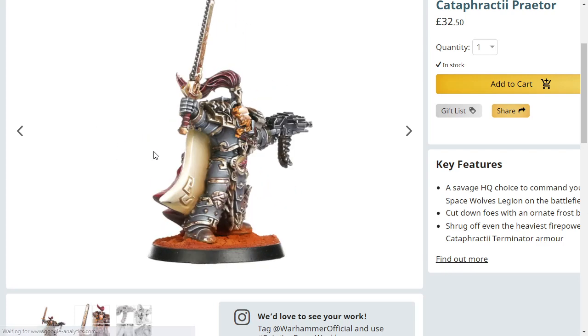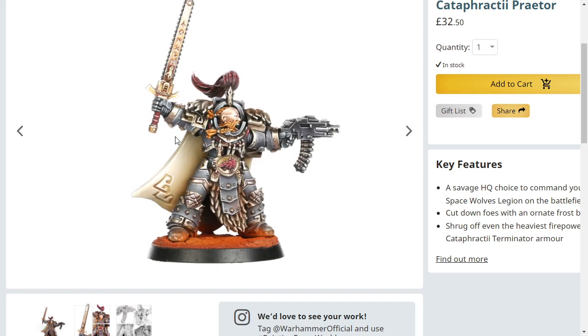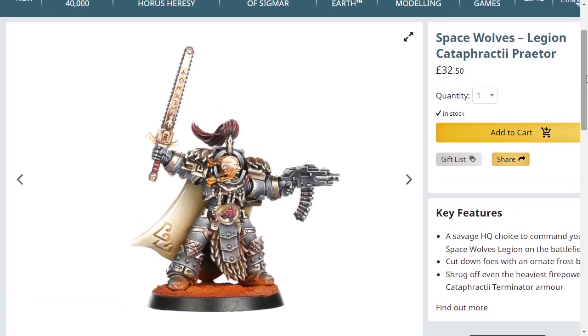It needs updating, it really does. Look how thick that cloak is — that's not a cloak, that's a mattress. Anyway, I've been Idiotic Synergy, and these are the worst Terminators in all of Horus Heresy, perhaps in all of Warhammer 40k slash 30k. I will see you later.